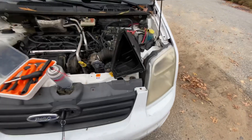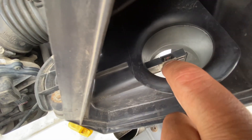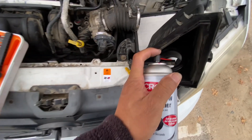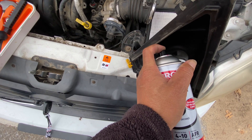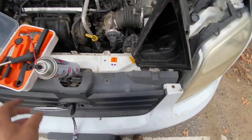Today I'm cleaning my mass airflow sensor — that's this guy right here. That sensor right there. I'm going to use this stuff, and all I have to do is spray that in there for five or ten seconds. And that, friends, is how you clean a mass airflow sensor.